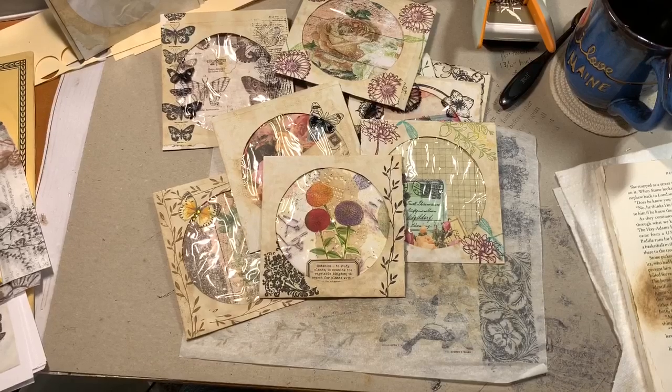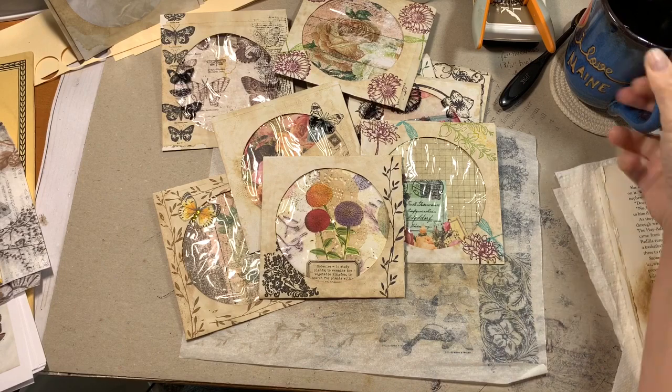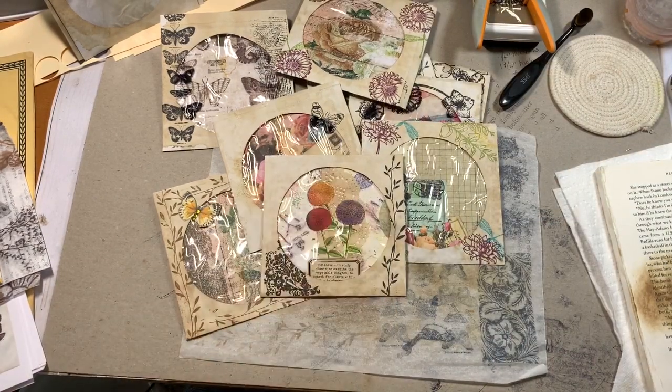Hey everybody, it's Martha. This is 'Better Late Than Ever.' Welcome to my shabby craft studio — hope you pull up something to drink, something to play with, and we're going to get going right off the bat because I don't know how long this is going to take me.